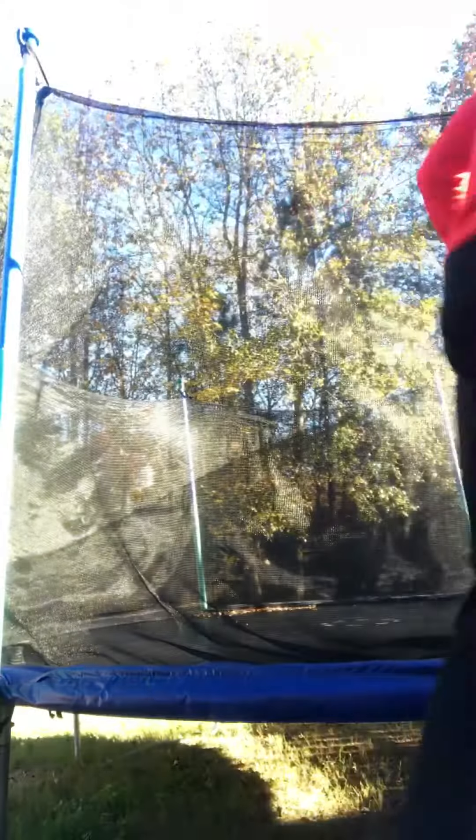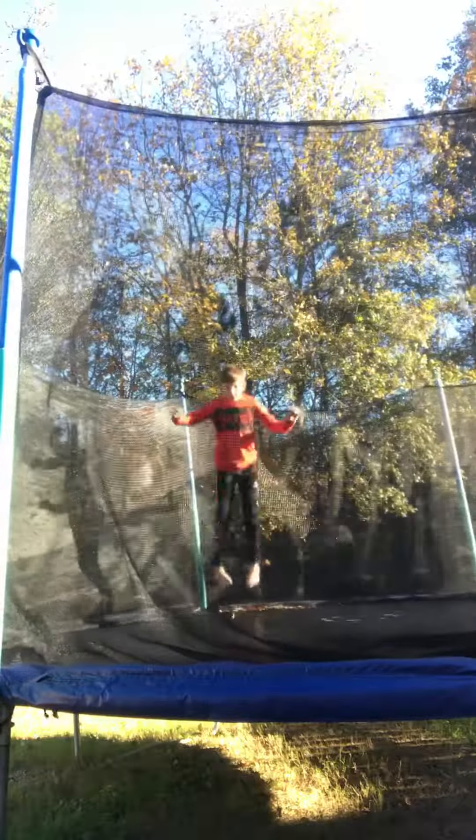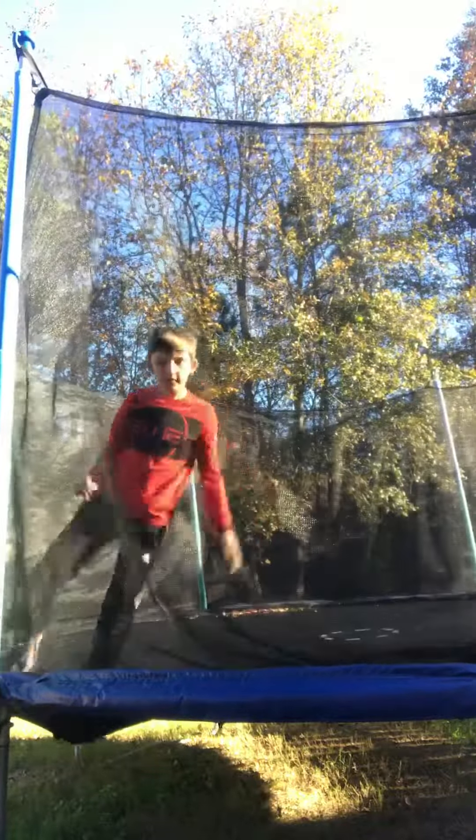I don't know what he has, like a mace or anything, but the next trick is a front float. I'm gonna do layout, tuck, and pike. Here we go — this is tuck, and this is gonna be layout.